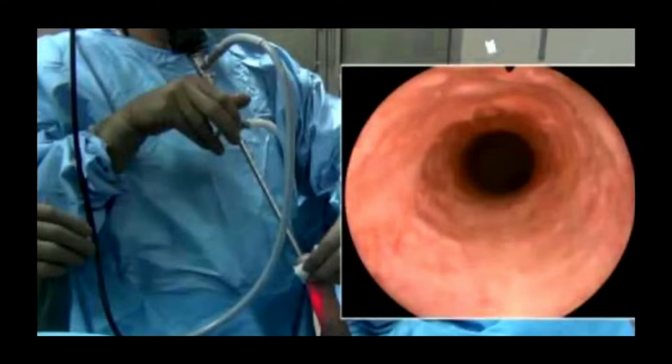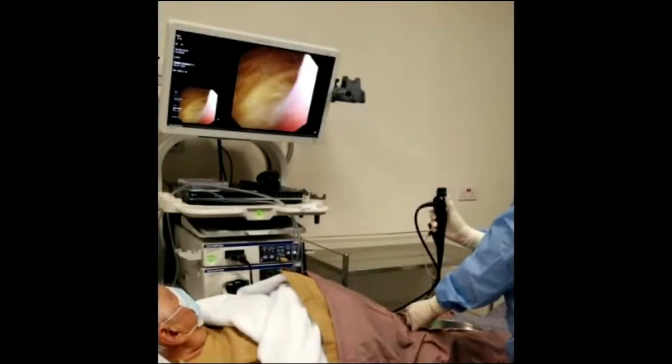Here's an example of a doctor using a rigid scope. You have to stretch out the curves — we'll go into more detail about how men are built on the inside, which makes the rigid a little more difficult. This is what it looks like when you're looking down through that scope — that's the urethral channel looking right in, and you can examine all the walls so you get a very good view.